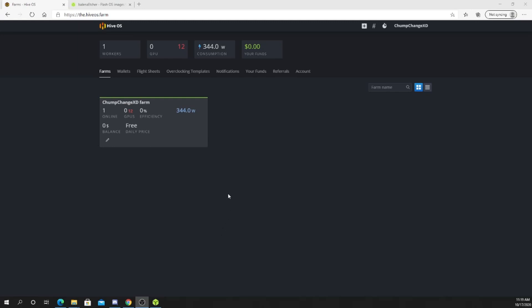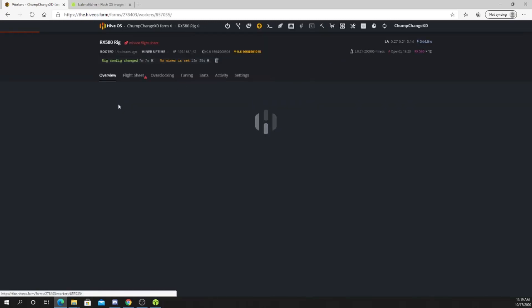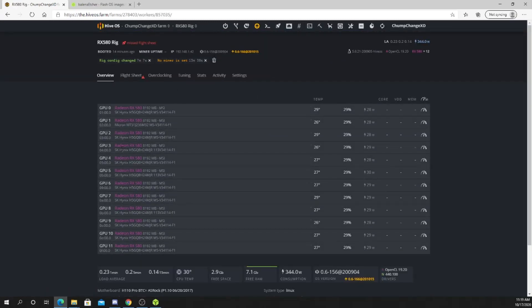The USB with HiveOS is on the rig — it's clearly registering 12 GPUs, but nothing's mining yet because we have to set up a wallet, flight sheets, and do some overclocking. As you can see, all 12 GPUs are here — zero counts as one and it counts up from there. To be honest, the name 'rx580' was not set initially; it said something else. I went into settings, right under your farm hash there is a spot where you can change the name. I clicked update and it saved, so it seems fine now.